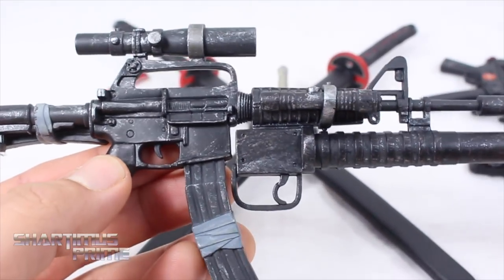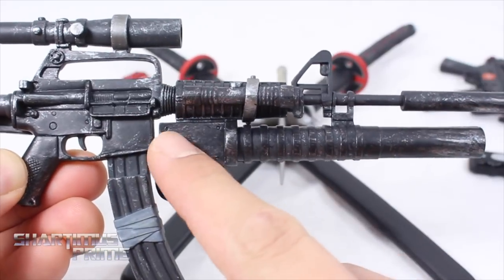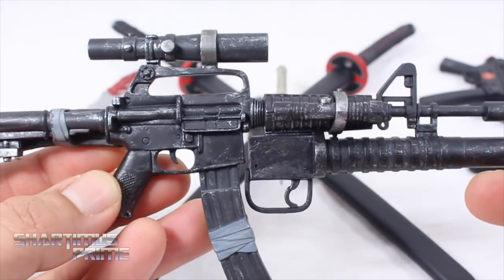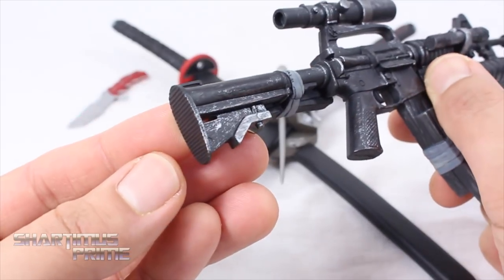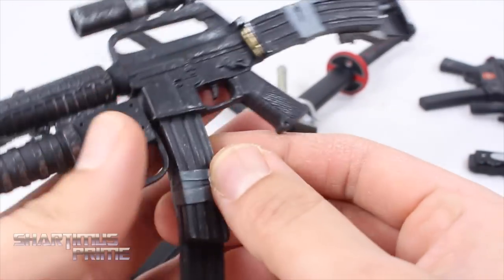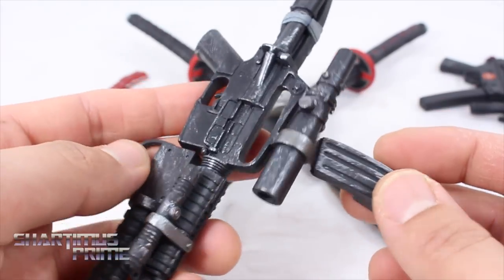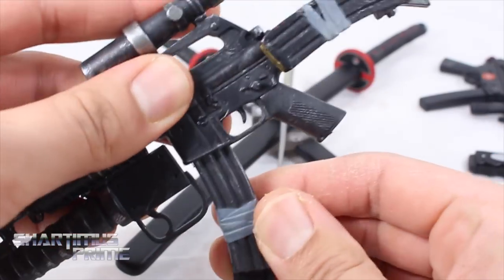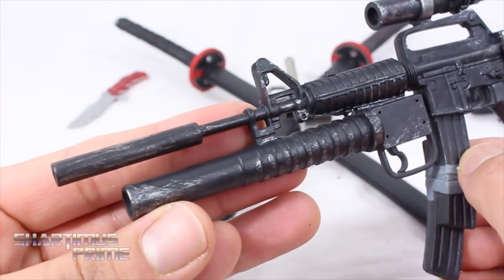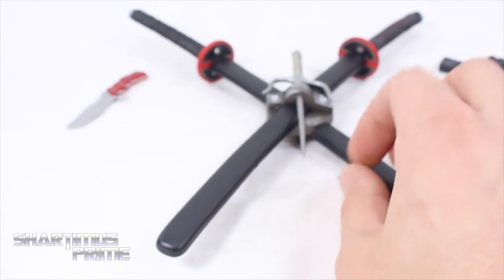First off, this automatic rifle — I think that's what it is. I'm just going to call it the F2K5 BMX. This is incredible with all the silver dry brushing, I really dig that a lot. It looks pretty nice with the sculpted details. On the other side we get a banana clip attached, which you can remove. You can see bullets in the chamber and at the bottom — so this is pretty badass with great paint apps and sculpted work.